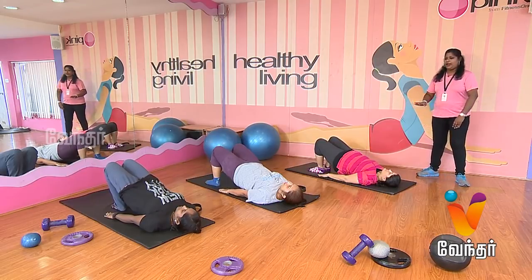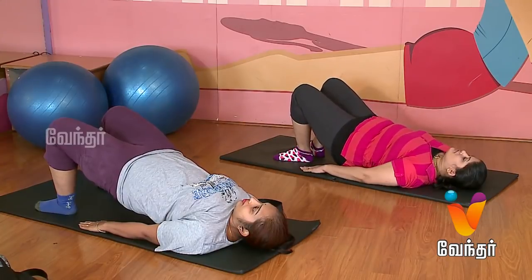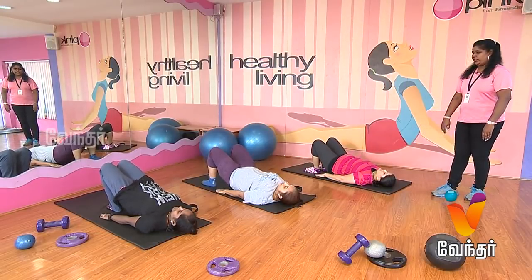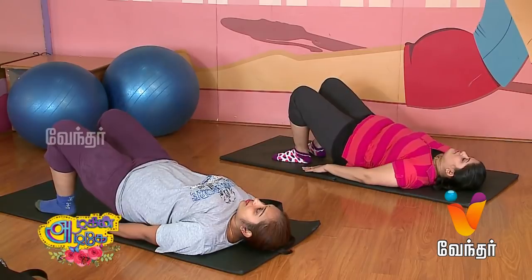Now, do up and down. Start. One. Slow up and down. One. Two. Three. Four. Five.